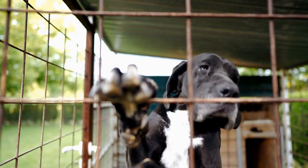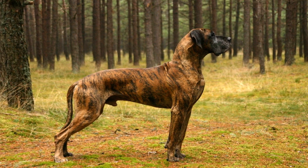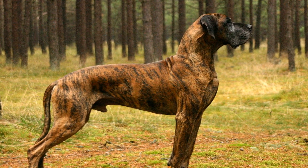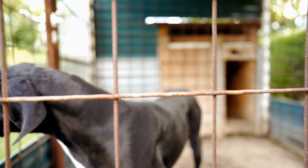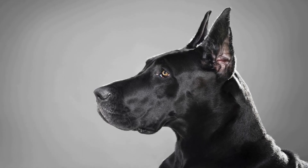Tip 3: Use natural light. Lighting plays a significant role in photography and videography. When capturing your Danes in motion, it's best to utilize natural light sources, such as outdoor settings or well-lit rooms with large windows. This will add depth and vibrancy to your shots, showcasing their energy and movement in the most natural way. Avoid using flash, as it can startle your dog and disrupt their behavior.